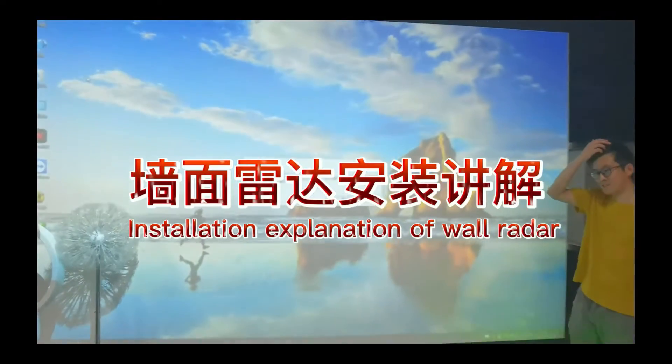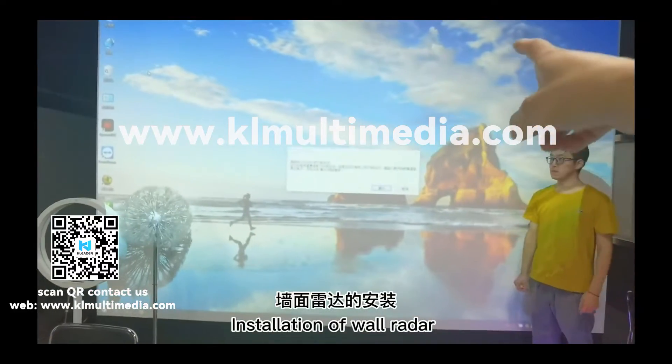This is an explanation of the installation of the wall radar.